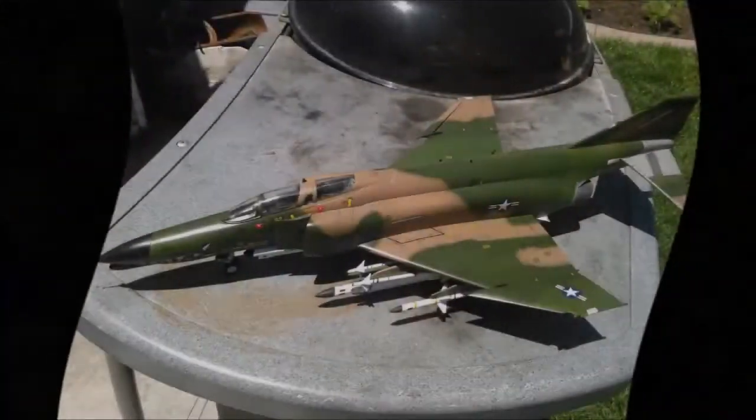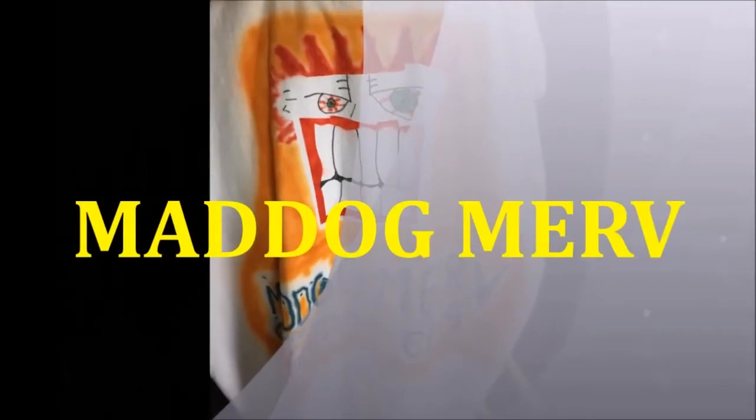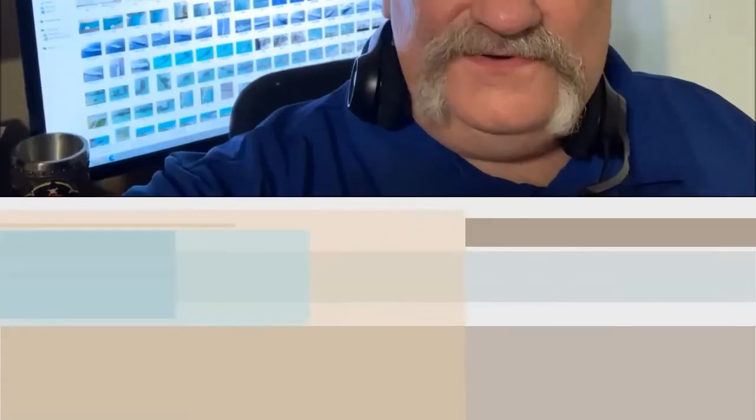Today we are going to make some grass — no, I'm not in Colorado, so it's not going to be that kind of grass. It's techniques that are so simple and sensible your mind will be blown. Hello folks, it's Mad Dog Merv, and today I'm doing a little editing and went through some photos — I've got a whole bunch of ship models we have not talked about, so I thought we would start a new segment called 'Up Ship Creek.'